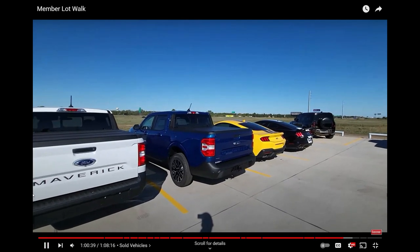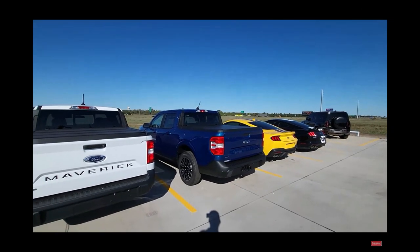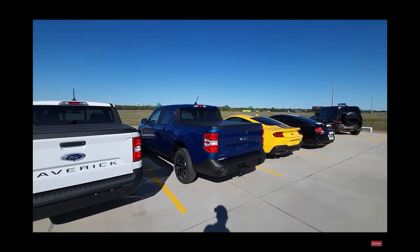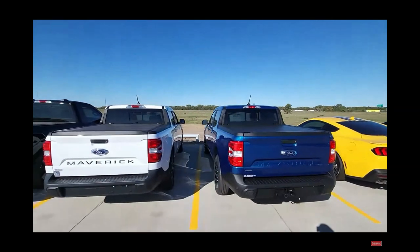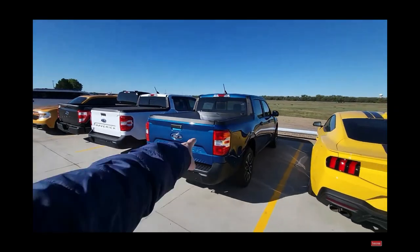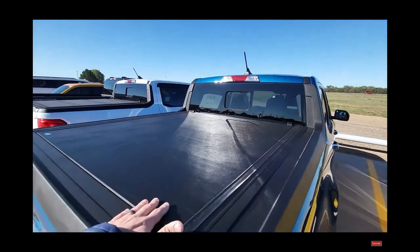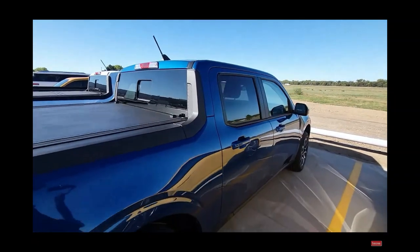It's a sole like mole. That is — Nate, that's yours, right? Mr. Mole. There's a hybrid Lariat Atlas Blue. I believe a nice big sole on the back. Bed covers on it. I think this is Nate's. I think we put the bed cover on it.